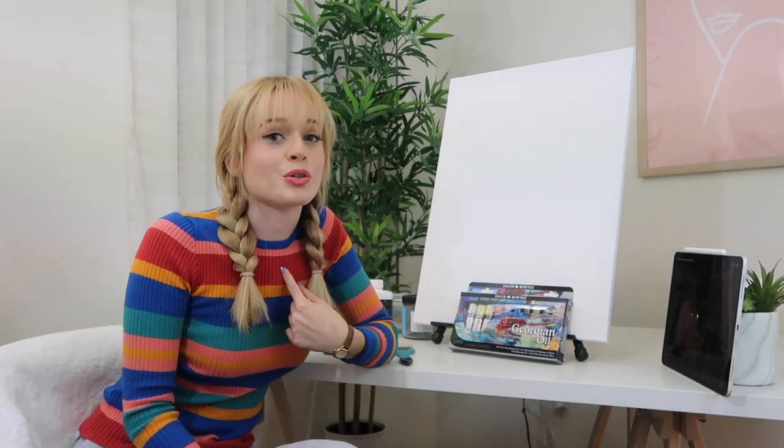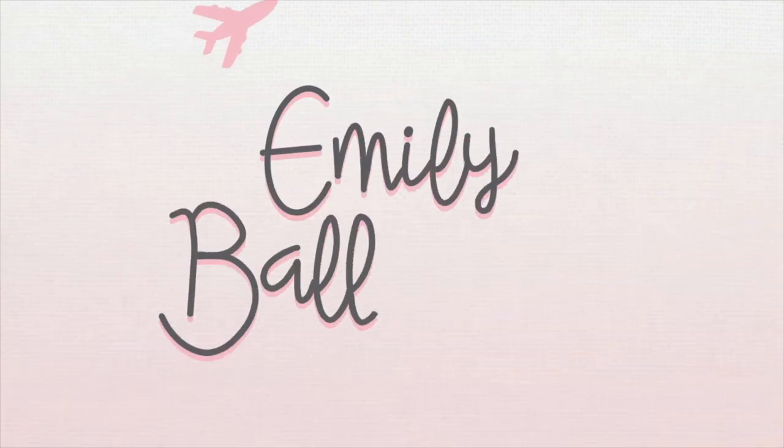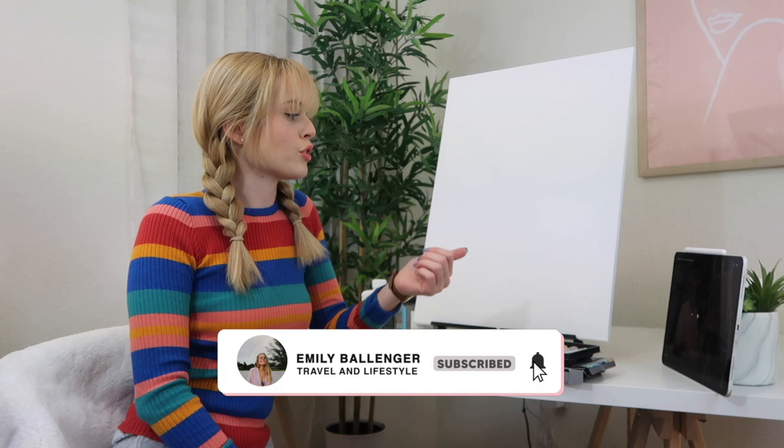Today I'm going to be doing a Bob Ross tutorial with a twist. Before we hop into the video, I just want to say what kind of paints I'm using and also what kind of tutorial I'm going to be watching.